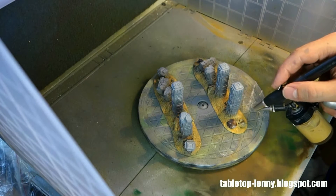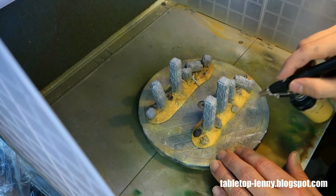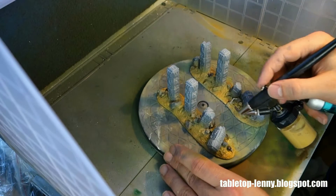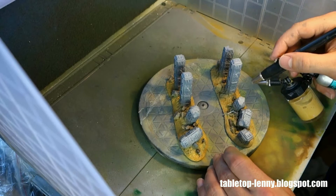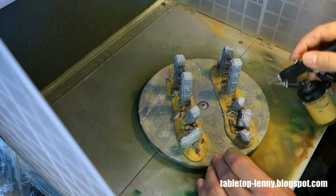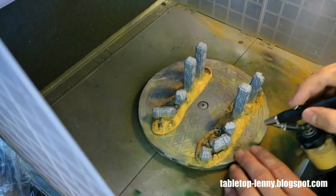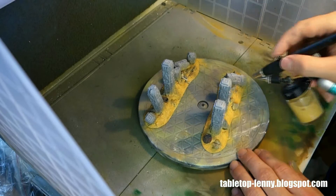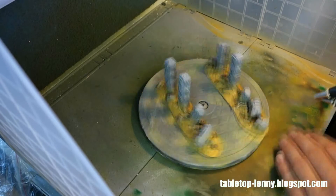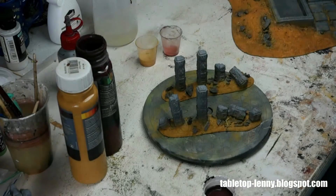Now I reworked some areas with an ochre, sandy tone to improve the color transition between the grayish rock and the soil of the base. The next step will be working with traditional painting with paint brushes, focusing on washing and giving the piece a little bit more depth.